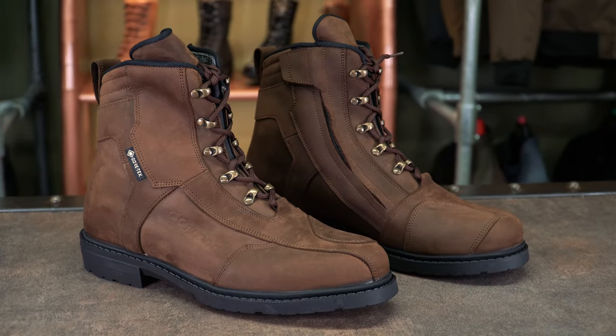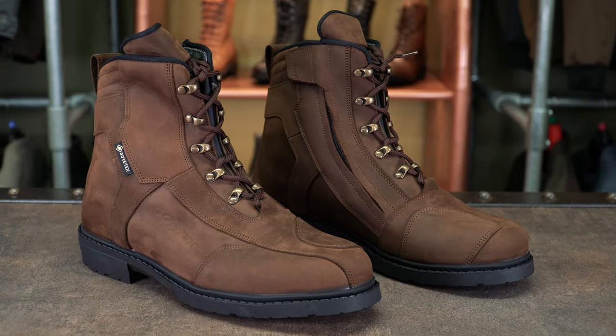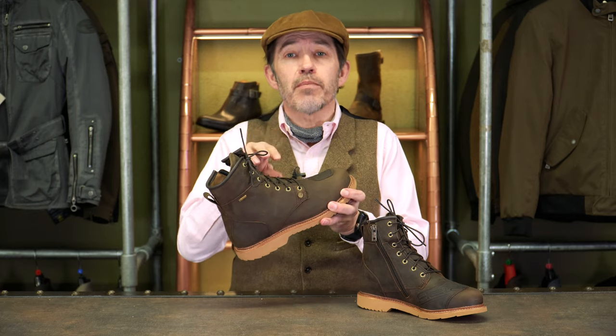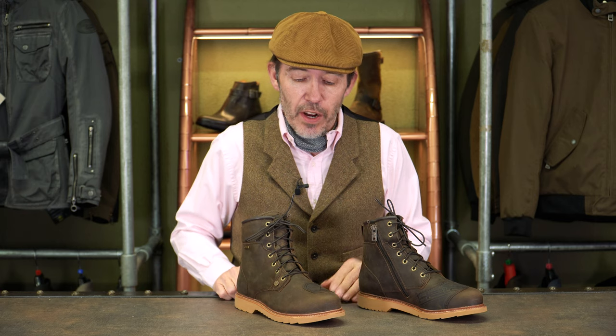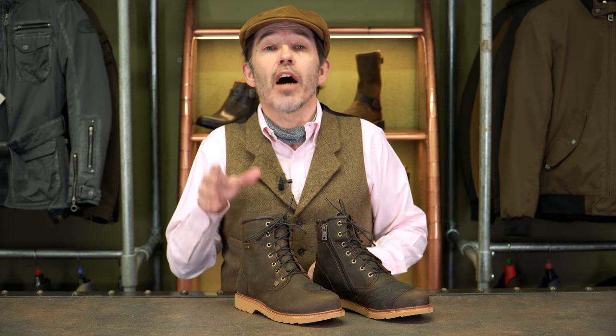The other boot one might compare it with — a more obvious comparison — is the Daytona AC Classics GTX. That's also a Gore-Tex boot, a similar spec. It's an acquired taste in terms of look; it's a boot that looks more like a walking boot than a riding boot, whereas this looks more like a riding boot. In terms of cost, this comes in at £275. The Rokas, I think, £299. The AC Classics is somewhere around £325. For the quality and components you get with this boot, I do not think £275 sounds out of order — in fact, given the expectation of how long you might wear it, you could almost say it was good value.